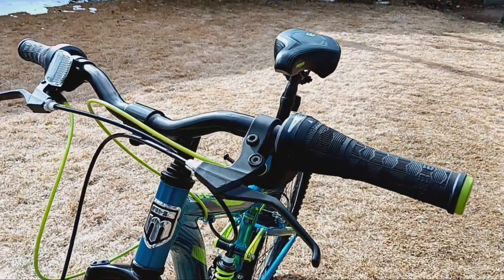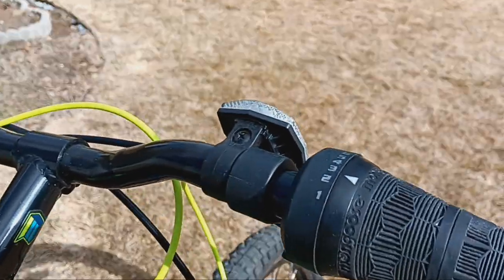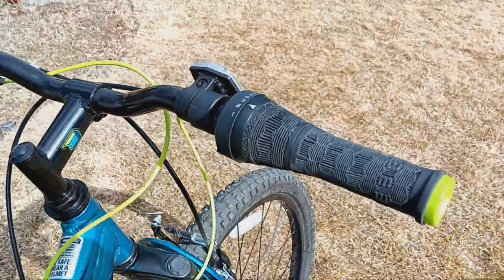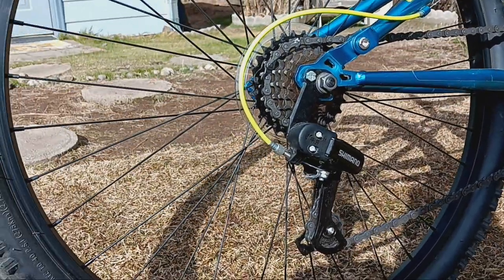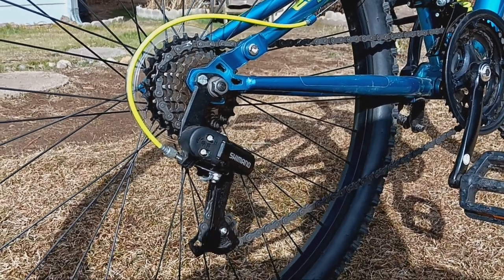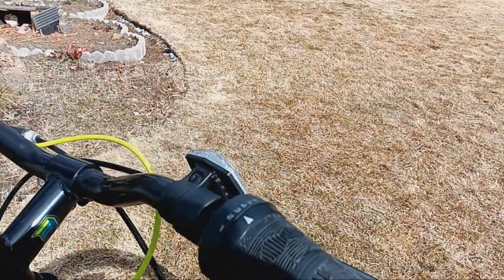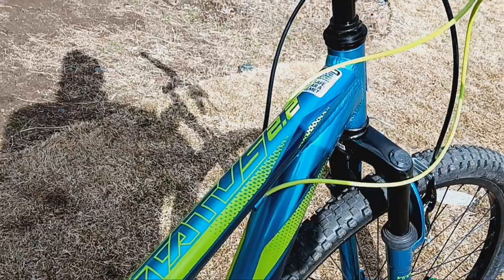It's got twist-grip shifting, which most bikes do nowadays, and I like that. The Shimano gears are very smooth — you get 21 gears. I like the gearing selection very much: seven gears on the freewheel, and the Shimano derailleur is very smooth and nice. It doesn't have index shifting, just standard shifting by twisting the grip, but that works very well in my opinion.